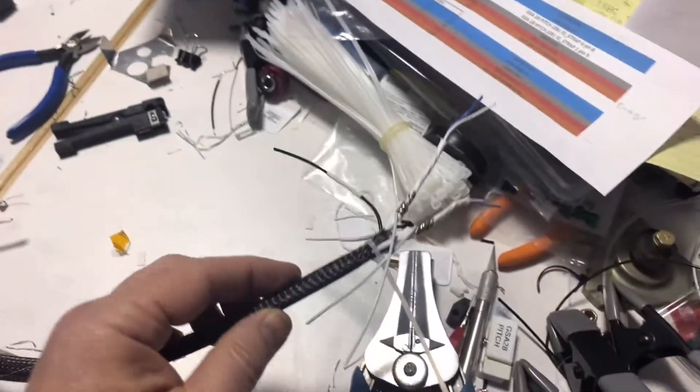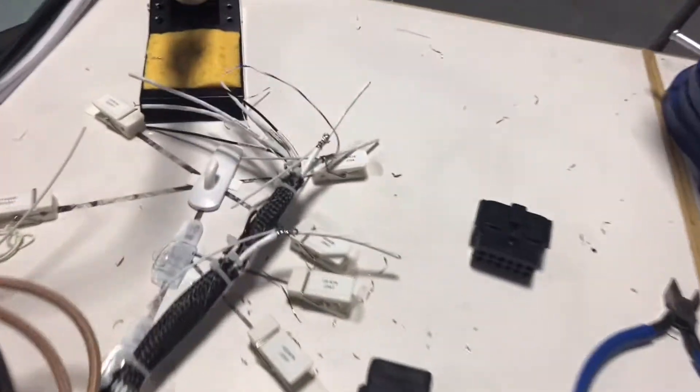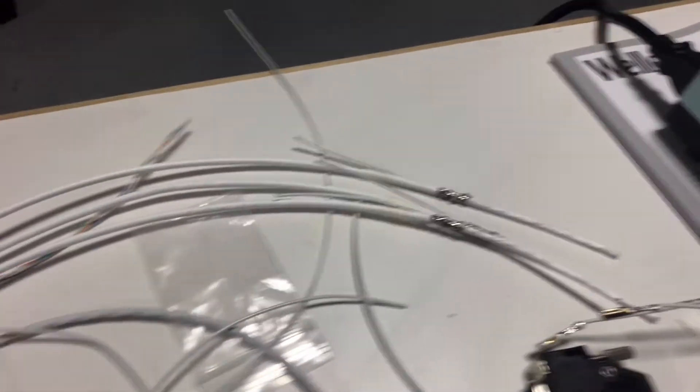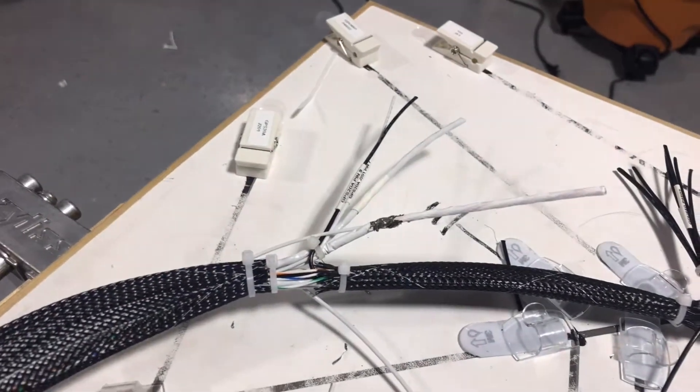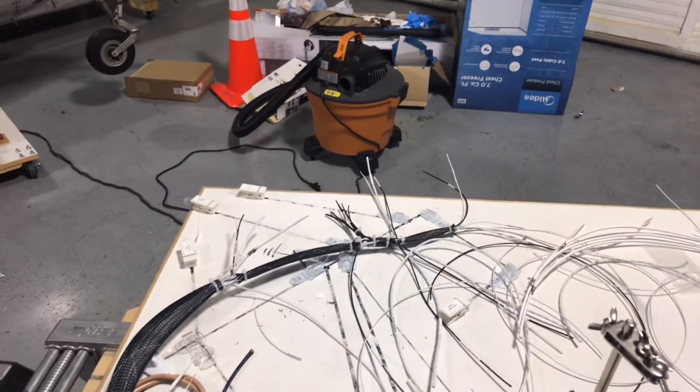There we have all the shield drains soldered into place — that whole group over there. Just about ready to put the heat shrink over them, make little labels, and then get the rest of the wires prepped too.